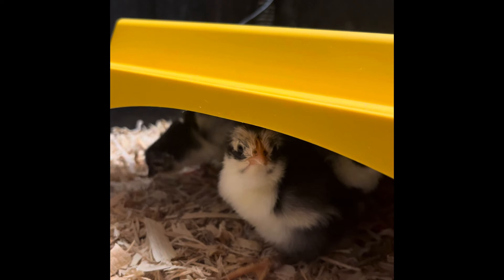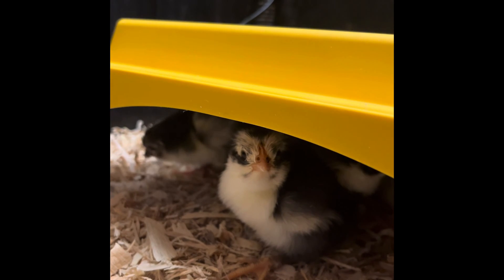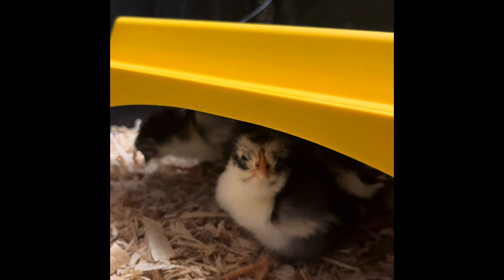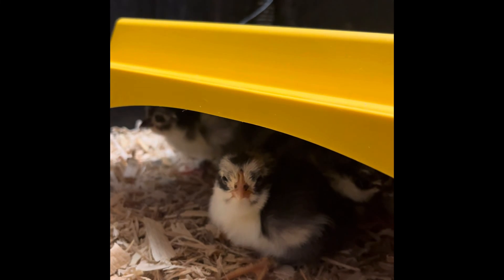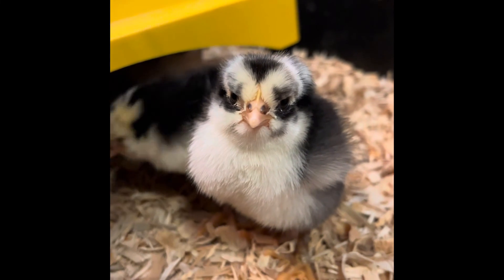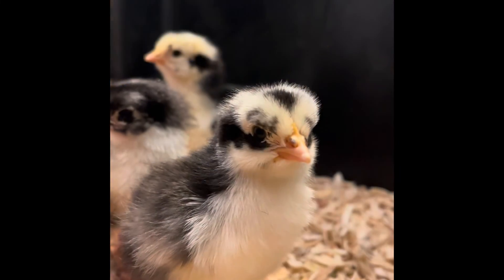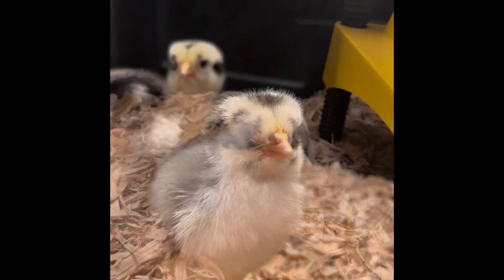It takes at least a couple of hours for the chicks to dry out and become fluffy. After waiting about 24 hours after the first chick hatched, I moved the chicks into the brooder. I left the remaining eggs in the incubator — unfortunately no other eggs hatched — but we ended up with six chicks and we're very happy. I hope you enjoyed this video, thanks for watching.